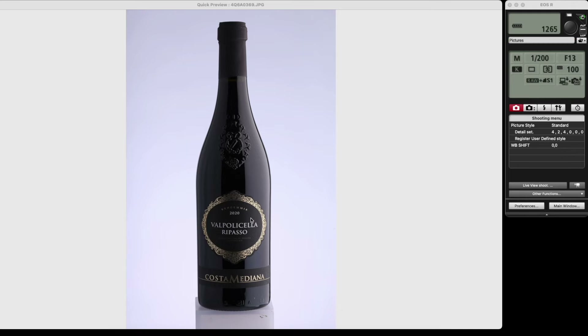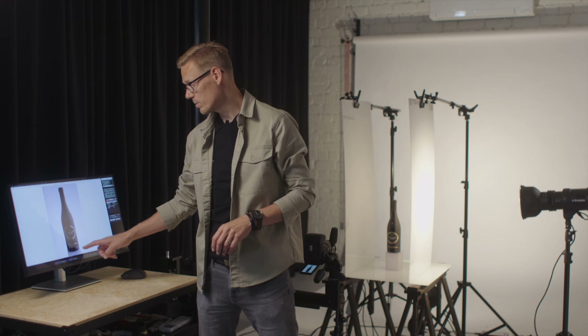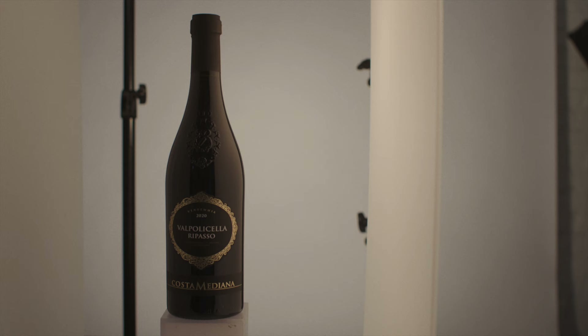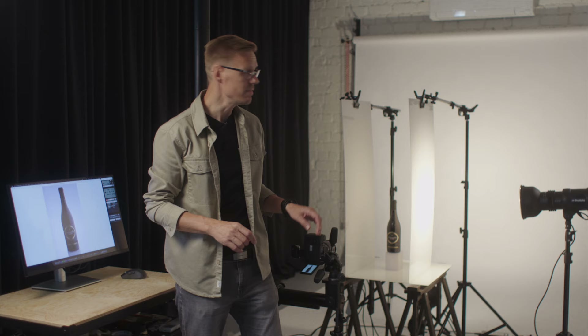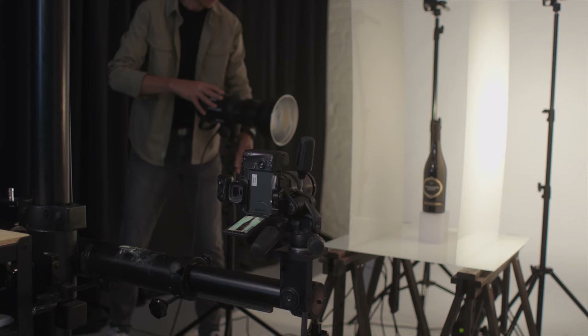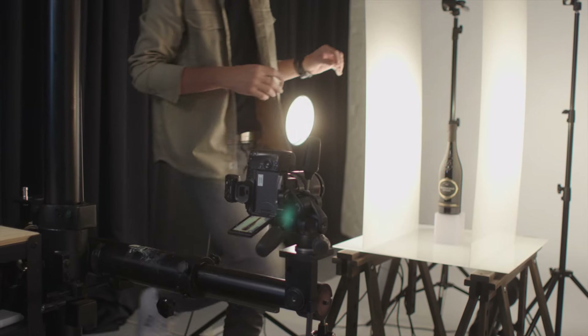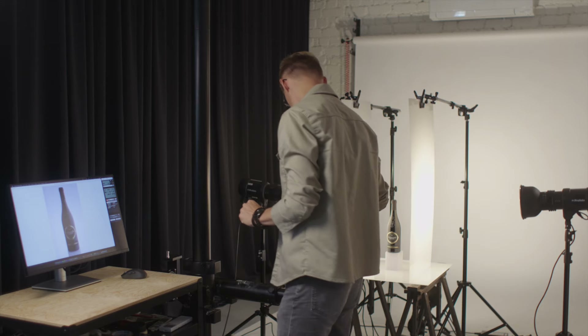Now we'll add the second piece of plexiglass on the other side. This is looking really good. Remember we have only two lights — one on the background and one main light on the product — so the left side is a little darker. Let's add a third light to make it even with clean reflections on both sides.